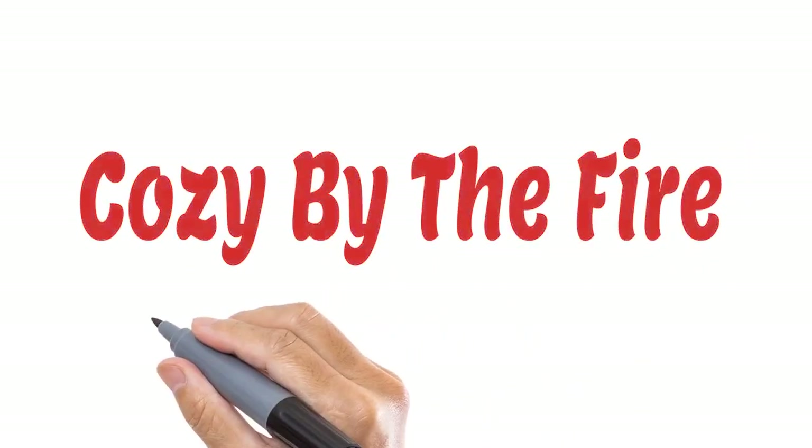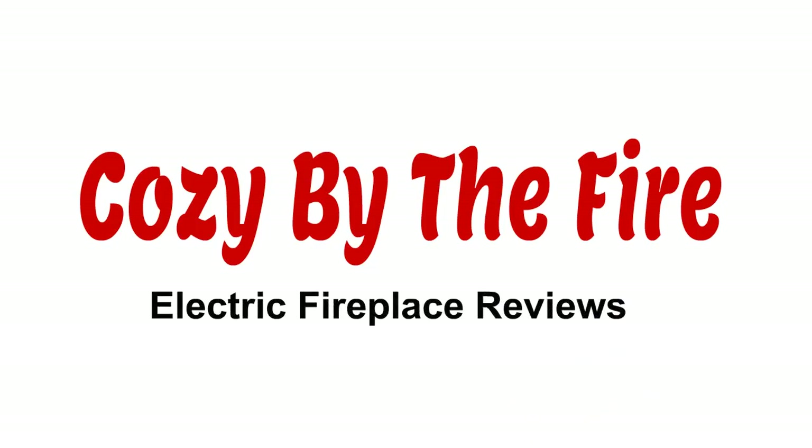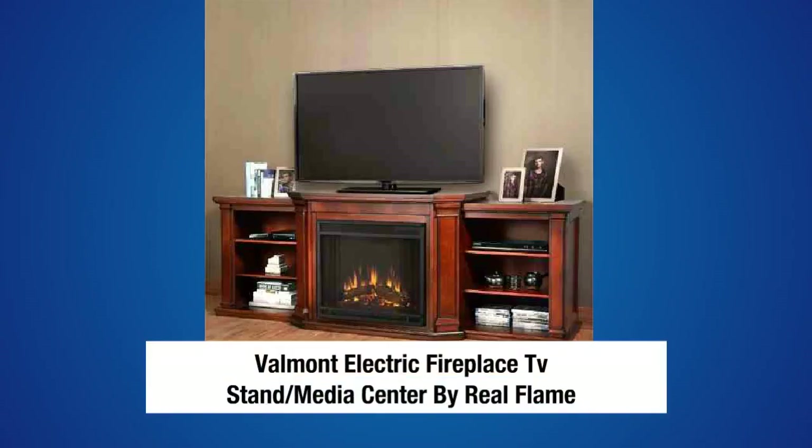CozyByTheFire.com, home of the most comprehensive and honest electric fireplace reviews on the net. Welcome to another in our series of electric fireplace reviews. Today we're going to take a look at the Valmont Electric Fireplace TV Stand and Media Center by Real Flame, one of the electric fireplace makers we really like and recommend.